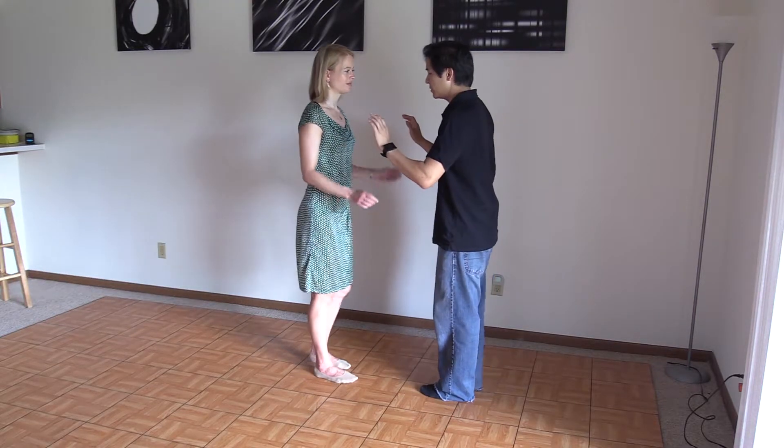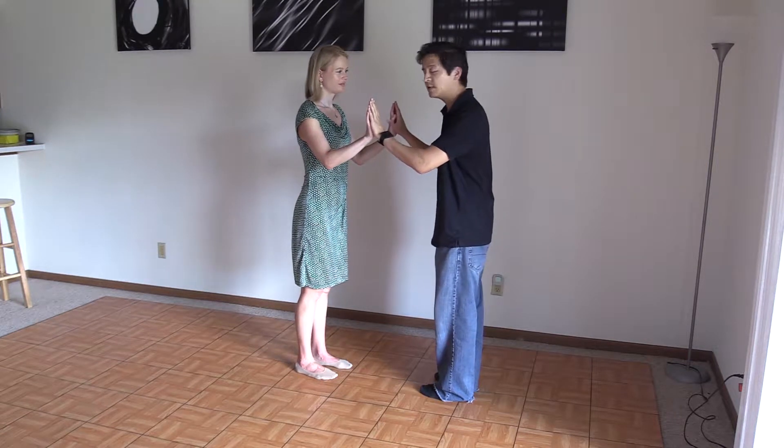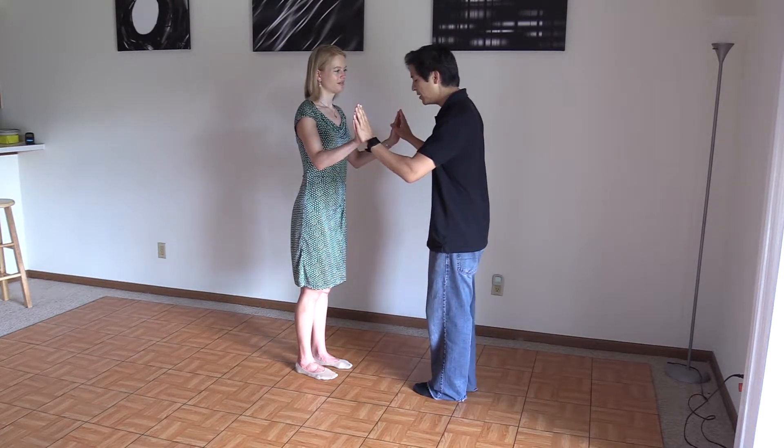What we're going to do first is talk about the connection, because Argentine tango is a totally improvisational dance. There are no set patterns or figures that we have to adhere to.